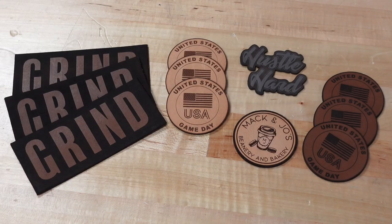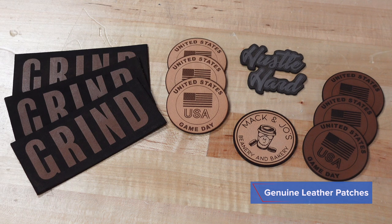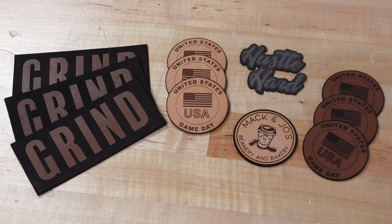I'm here to talk to you about one of the fastest growing patch styles that we see out there. It's not an embroidered patch — it's actually a genuine leather patch. The quality that you can achieve with genuine leather, heat applied with just a heat press, is unbelievable.